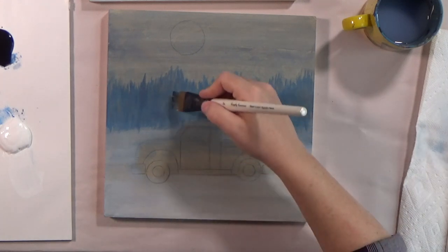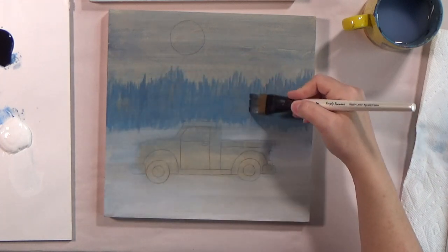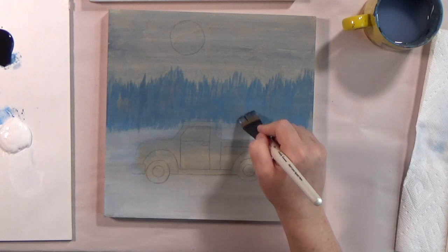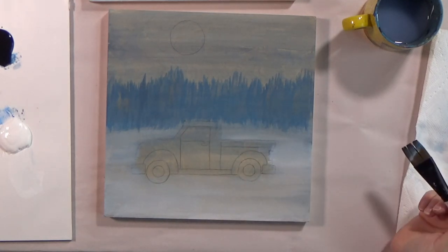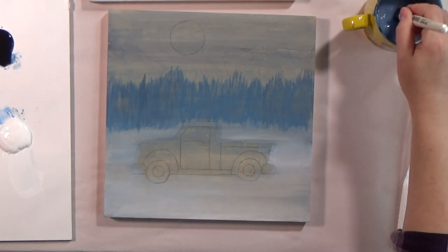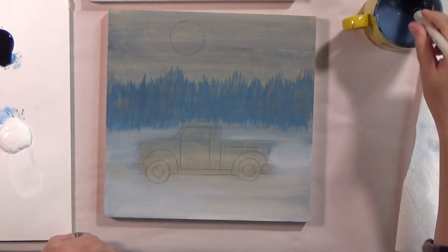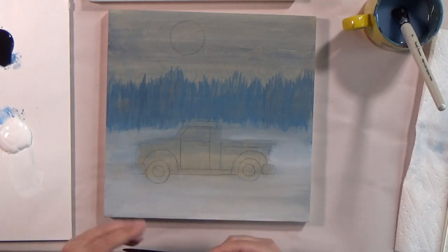Yeah, it looks wild and crazy right now. This is where students in class, I can hear them questioning what I'm doing or what they're doing — like this doesn't seem right. It looks like a bunch of weird grass in the background. Let's wash our brush. Depending on how much area you have through here, you might use your middle size brush. Mine is right here — maybe I'll try that. I'm going to dip it in water just to get those bristles damp.